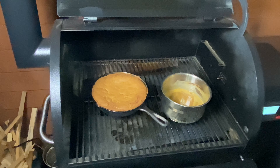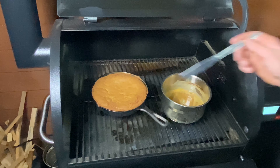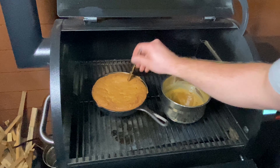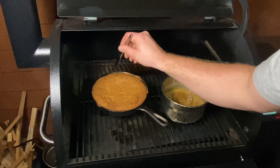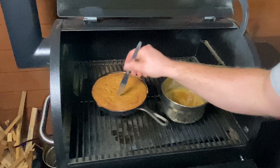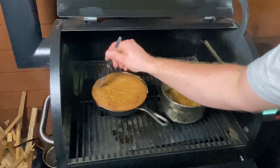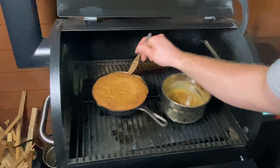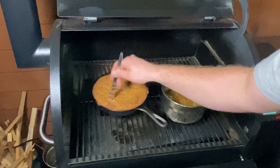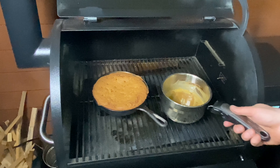What we're going to do is check. We're clean. So we want to poke loads of holes in this. What we're going to do is pour all this caramel sauce all over it, and that's going to absorb all into this cake. Beautiful.